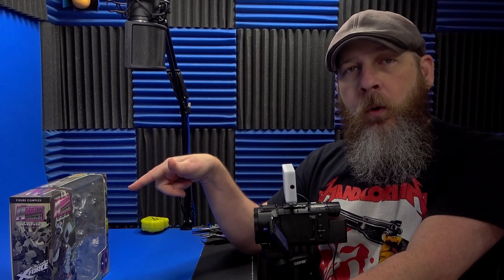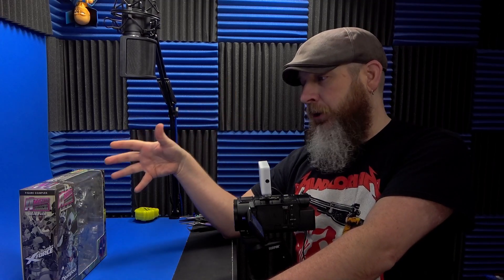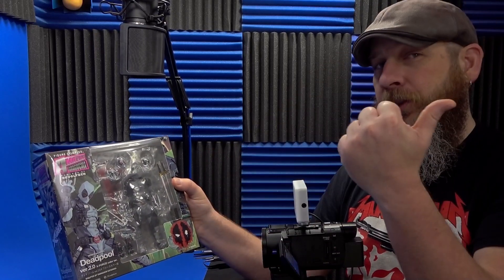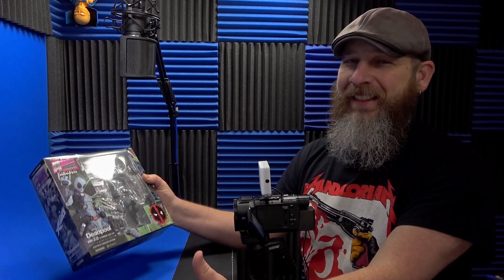I haven't gotten the last few releases from Amazing Yamaguchi — you gotta cut back on spending somewhere — and there is always a frustration level with this line. So why'd I get this one? It's Deadpool. I had a lot of fun with version one, I wanted to give version two a test drive, and then they offered it in X-Force flavor and I had to jump on it. I never got that variation with version one. They got me — that's the bottom line.